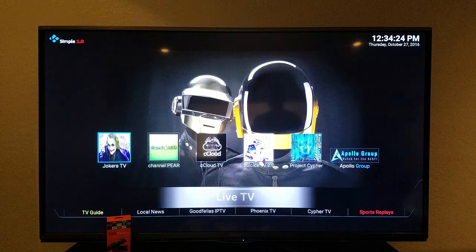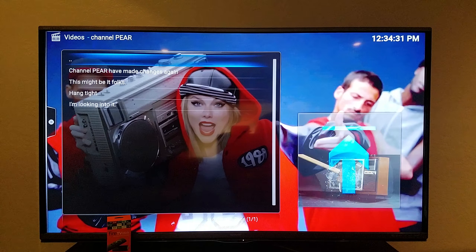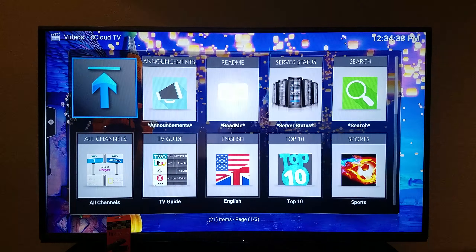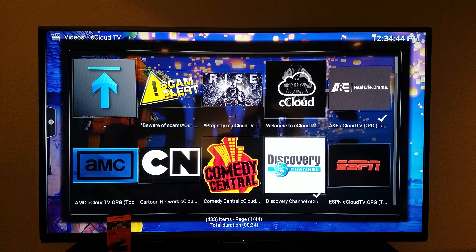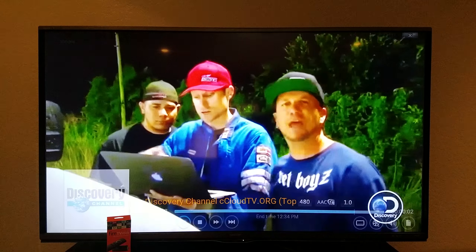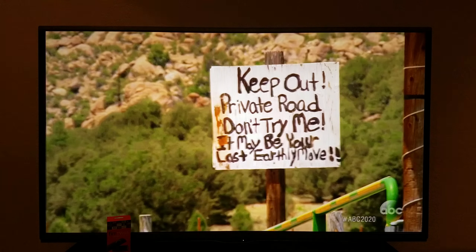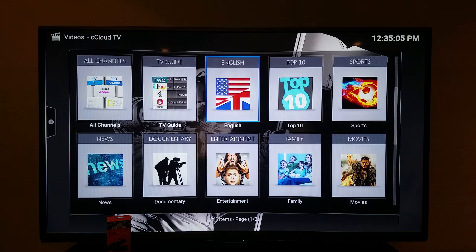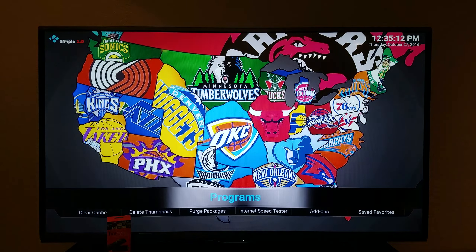Live TV is on here as well — there's a ton for you guys to choose through, with TV guides and integration. Let's go to C Cloud, go to English. You want sports, whatever you guys want. Let's go to Discovery — here's Discovery right here. There's also ABC News and other news channels on the live TV; they're a work in progress so just be patient with that. If you look down here, local news and worldwide news works pretty well.